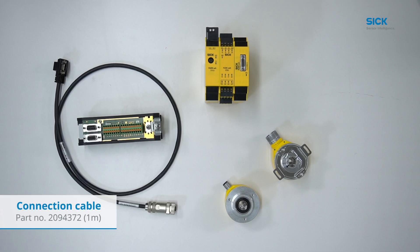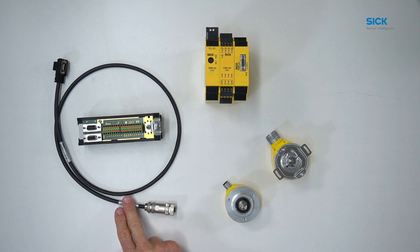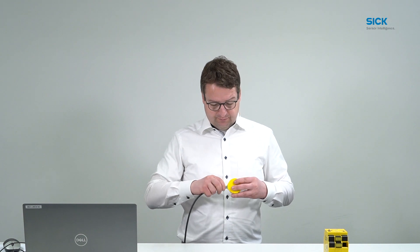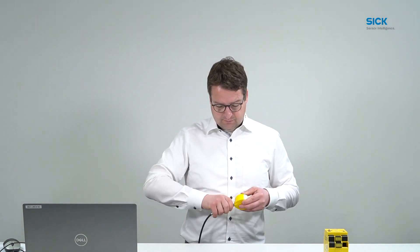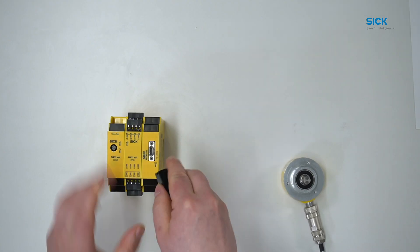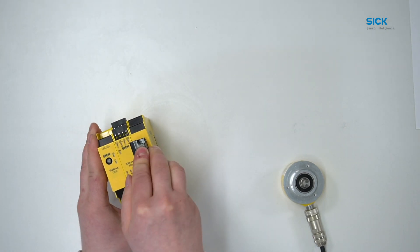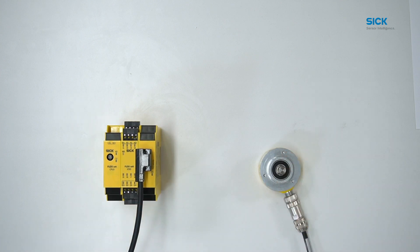The second option is the direct connection cable from MOC1 to the encoder. We connect the M12 connector directly to the encoder and the MicroSubD connector to the MOC module and fix the screw. Now the hardware is done and we can go to the configuration.